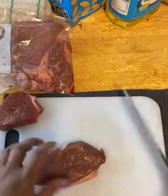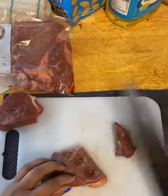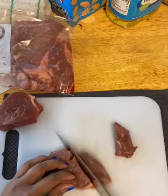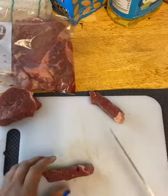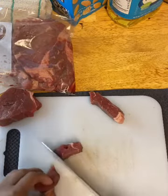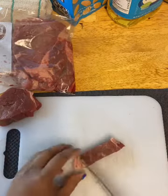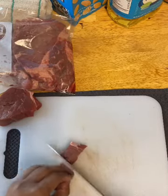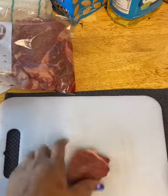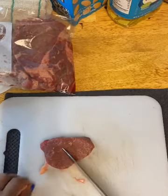So our first step is we are going to cut our steak. I'm using sirloin steak. We're going to cut it into cubes — I guess it's more like rectangles than cubes. The only reason I'm doing that is because I don't want to flip a million pieces of meat. If I cut them into little rectangles, that's less meat I have to flip. Let me cut up the rest of this meat and I shall return.